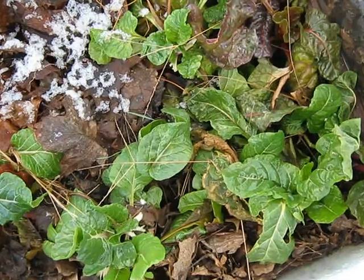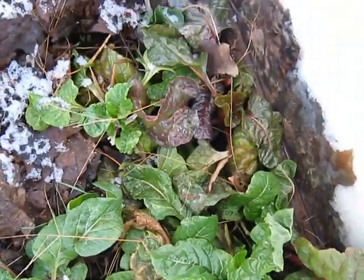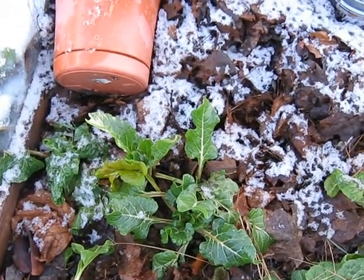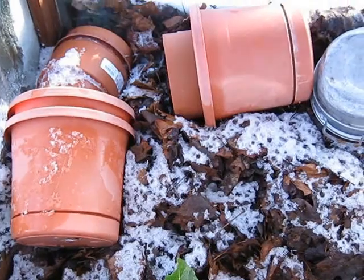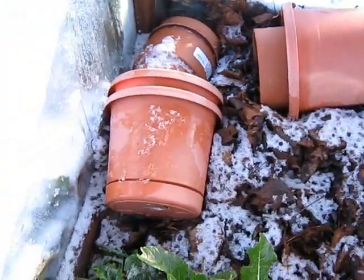I don't know if you can see. This is mostly all Swiss chard. We piled leaves over here over the strawberry plants that are in pots.